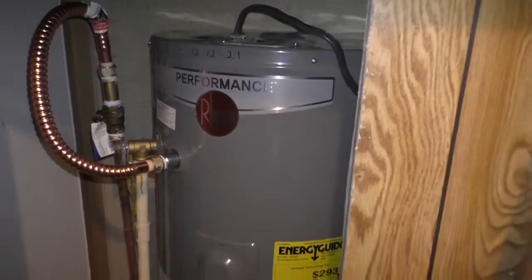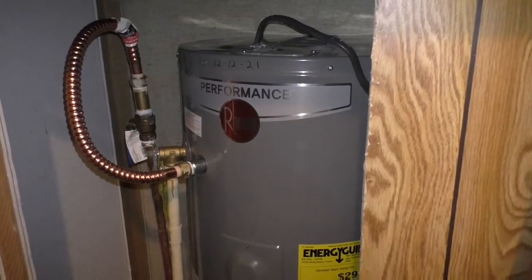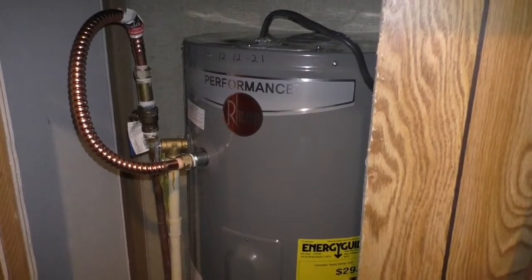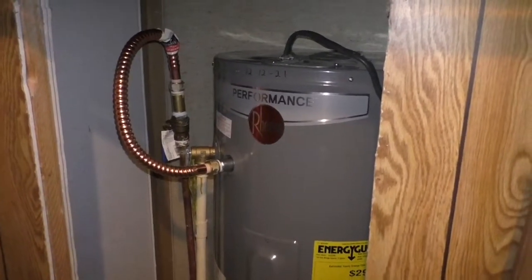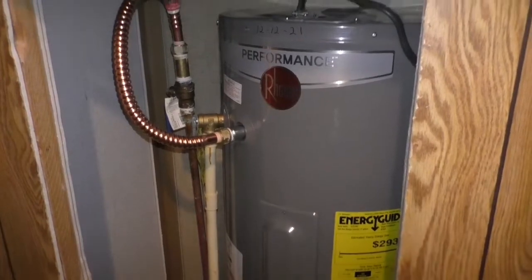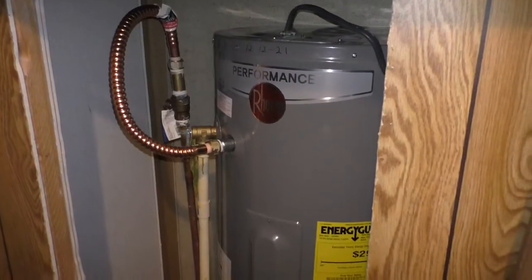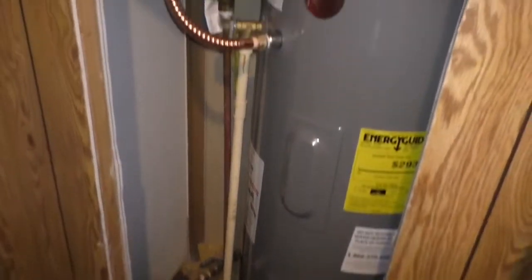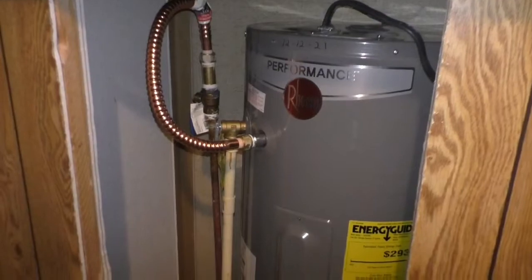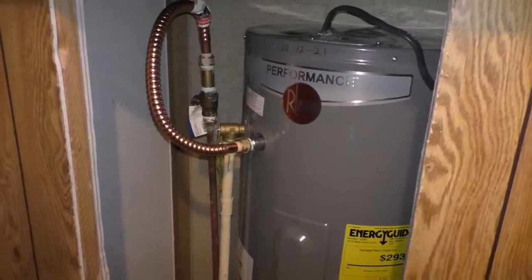This Rheem water heater comes with a six-year warranty. They tried to upsell me an additional five years at Home Depot for about 70 bucks — most water heaters are going to last you longer than that, and my last one lasted 15 years, so I declined. These copper flex water lines are a little more expensive than the braided steel lines, but they're well worth it. Those braided steel lines are very rigid, not easy to bend, and if you don't have the space to work with they can cause issues and create too much play with your existing incoming water lines.